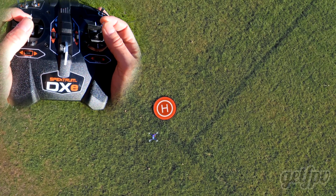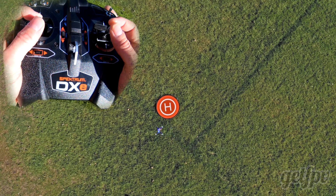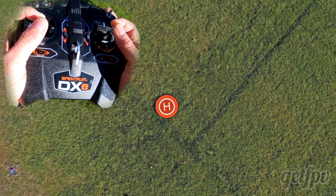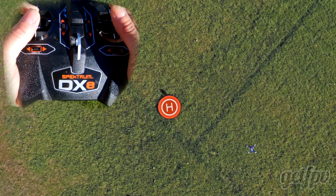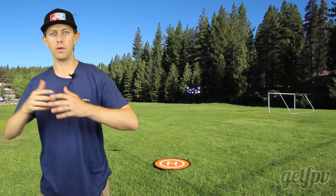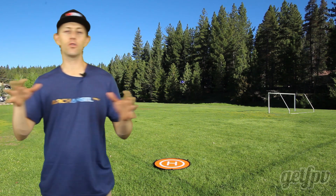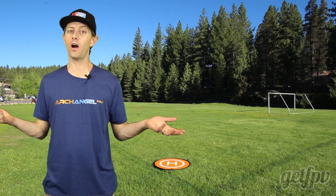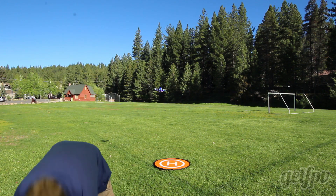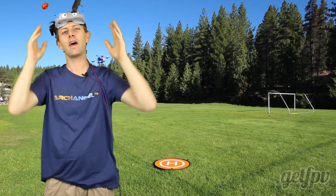That's very normal. Our goal now is to practice hovering in a small area. Once you feel confident hovering, you can roll left a little bit and then roll back right, pitch forward, pitch back. Get used to the movements of the drone and how fast it responds. Once you feel confident with that, we can slap on some goggles and have some real fun.